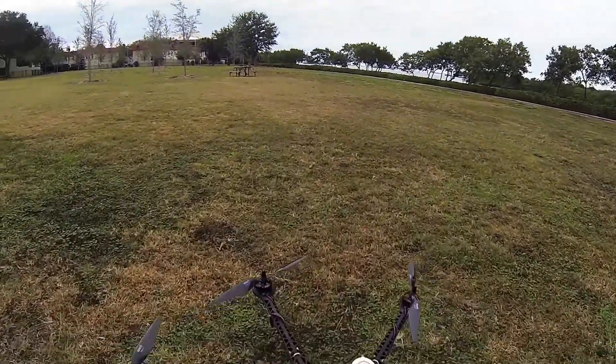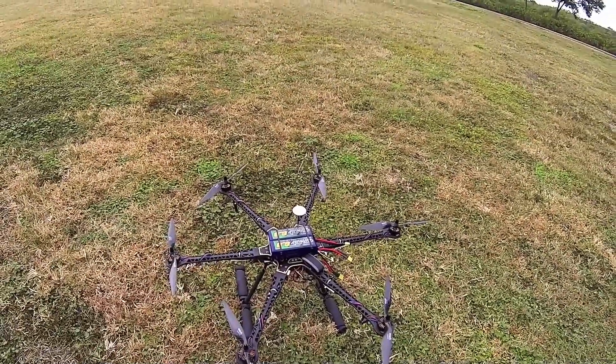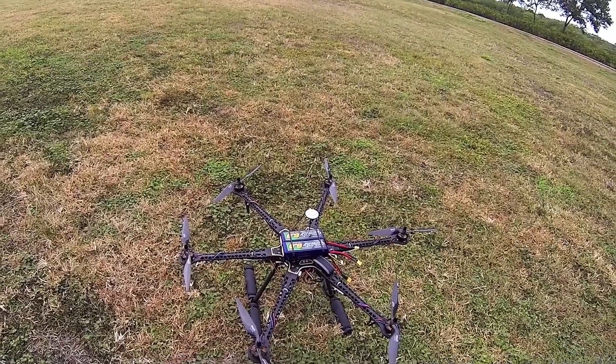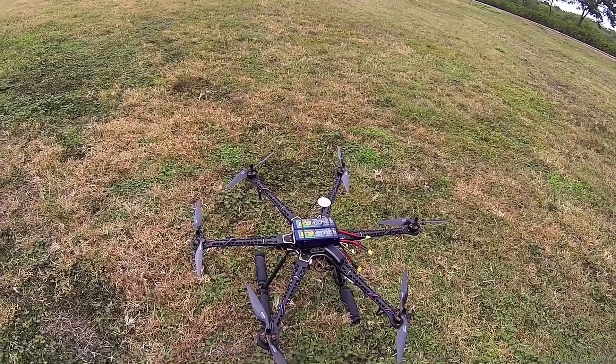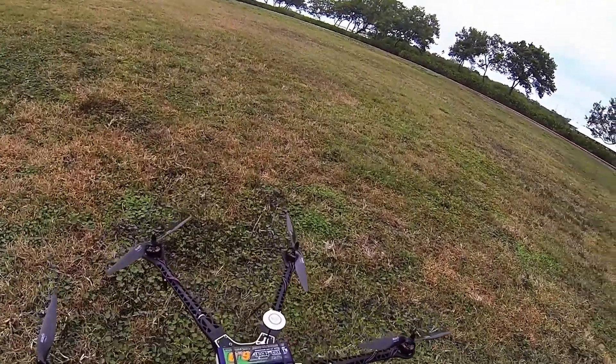Today what I want to do is take a look at the retractable gear that I've got mounted on here. Also, I'm running two 6,000 milliamp 4S batteries. I've got my Garmin GTU10 here, which I'm going to turn on right now.